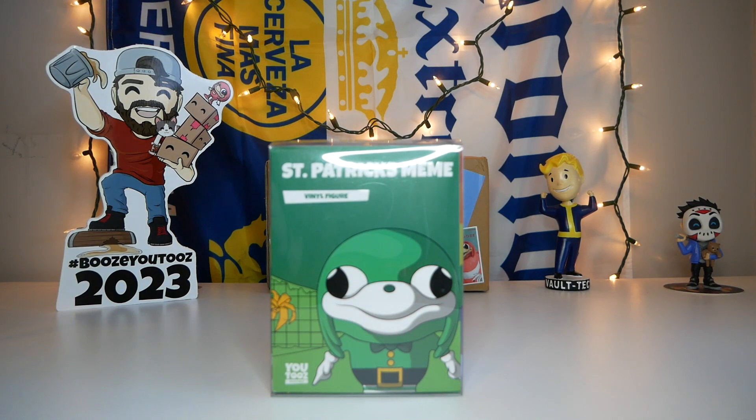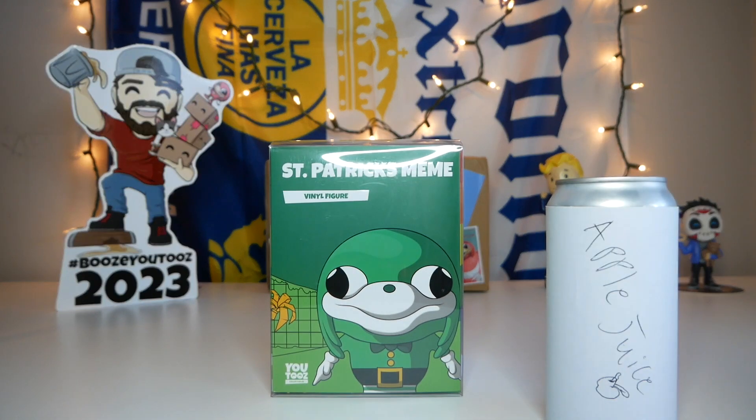We're gonna be doing something a little bit different — adding a little twist to the unboxing. Something I've never ever done on my channel ever. Today while we unbox this figure, I'm gonna be drinking some apple juice. So without further ado, let's open this thing up.